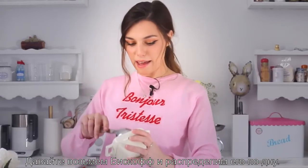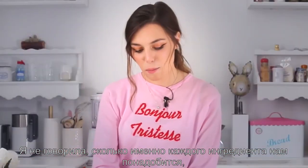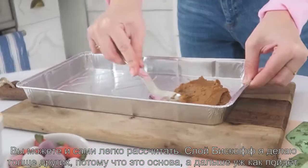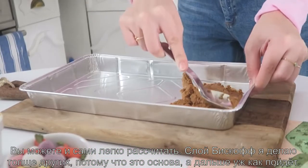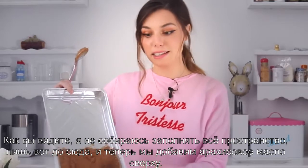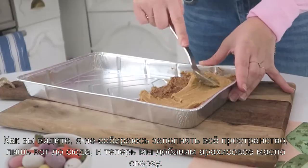Let's take the biscoff and pour it at the bottom. I haven't said how much you're gonna need of anything because it really depends on how much you want to make, but it's very easy to tell. I'm planning on just making the biscoff layer a bit thicker just because it's the base. I don't want to make the whole thing, just going up till here, and now we're gonna take the peanut butter and add it on top.